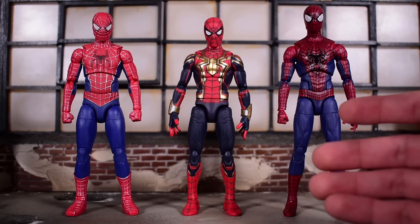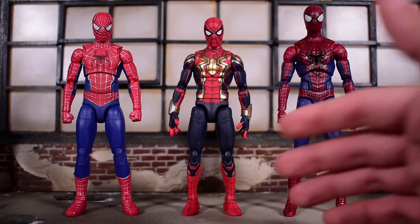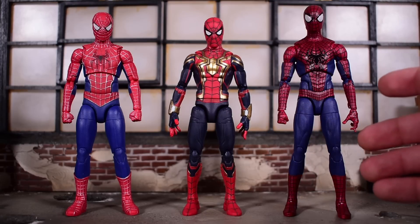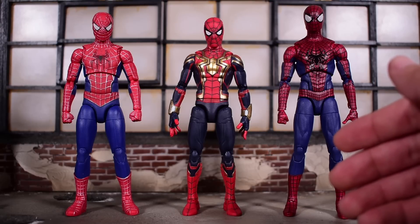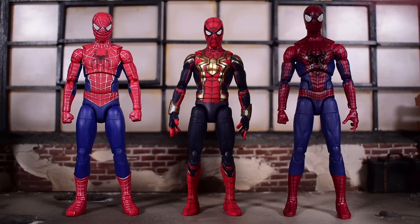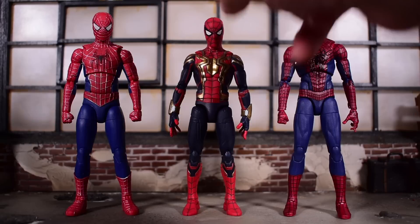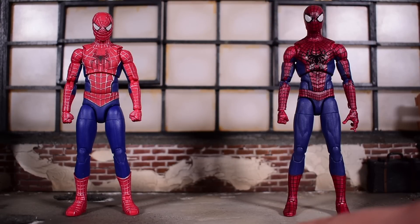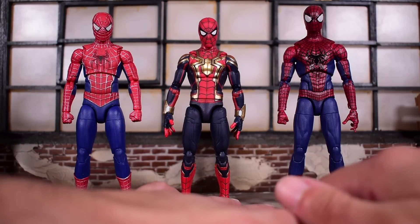My total after tax, with free shipping because I have the Hasbro Pulse Premium membership, was $96 and some change. That comes down to $32 per figure, which is already an upcharge on top of a regular Marvel Legend at $25. If you had to pay for shipping, that math would increase to $35 or even closer to $40 per figure. And if you only care about two of the three figures, you're looking at about $48 per figure, which is a little crazy to think about.